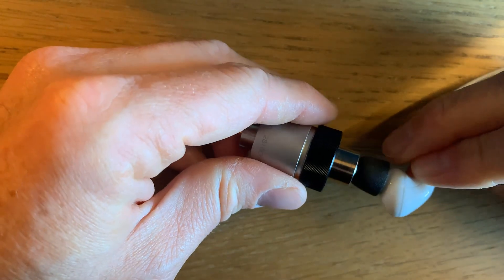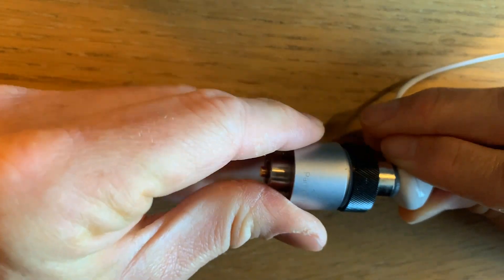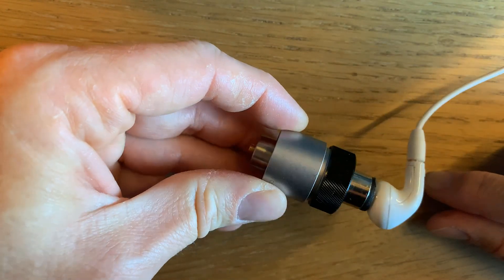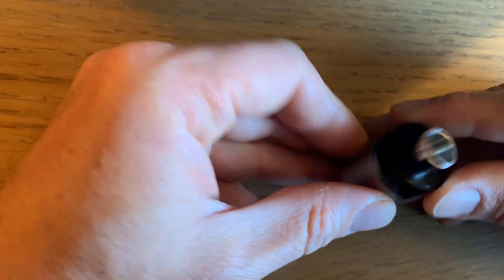You can take any earbuds and the earbuds will fit right in. The DB2012 is designed to have no leaks. This is typically how you would test an earbud.